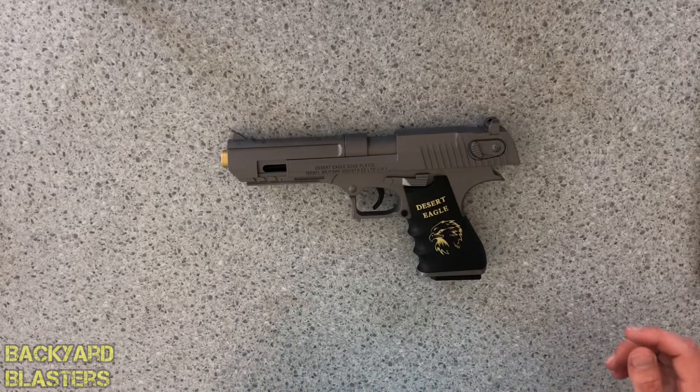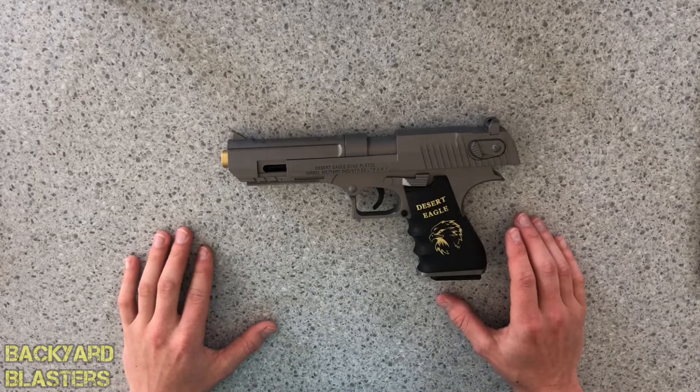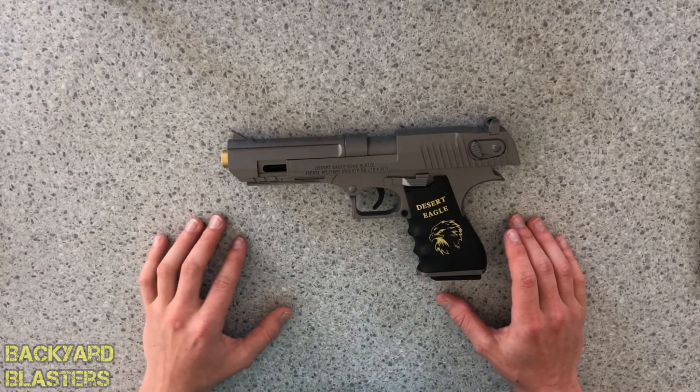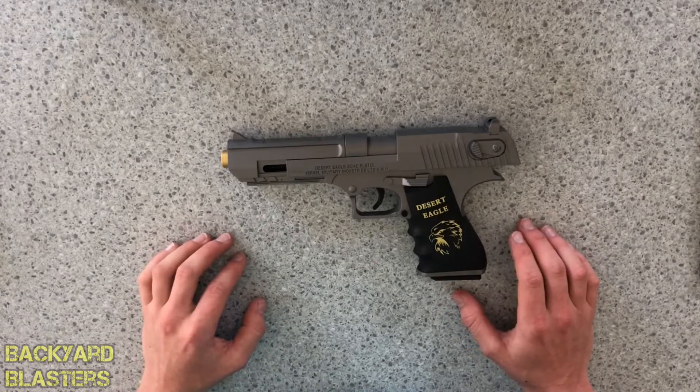G'day guys, Flint here from Backyard Blasters. Today's video we're taking a look at the Desert Eagle gel ball blaster. This is a manual single action gel ball blaster that shoots eight millimeter rounds, which is just standard gel ball size.